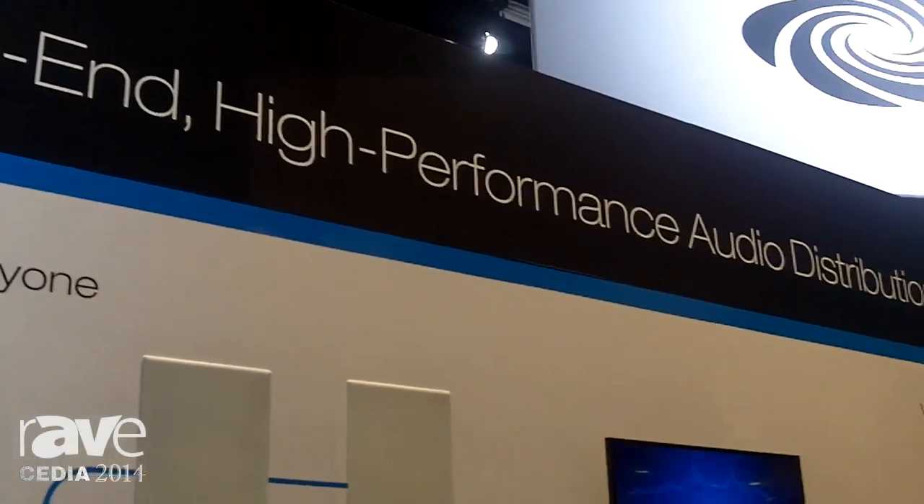Hello, I'm Dennis Fink from Crestron Electronics. I'm the technology manager for audio products and we're here at the Cedia Show. I'd like to talk to you about a few of our new audio products. The first being the NSP-1, a network streamer.